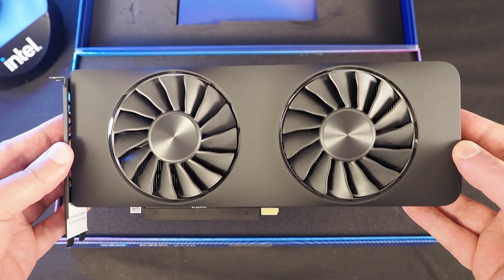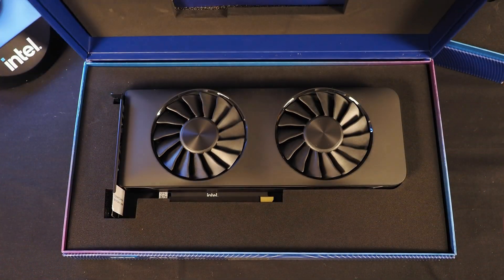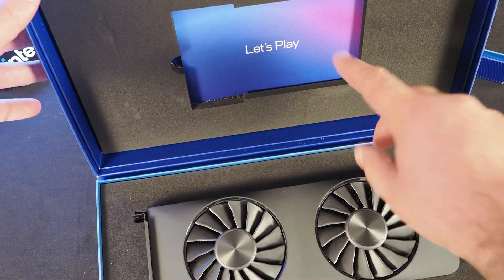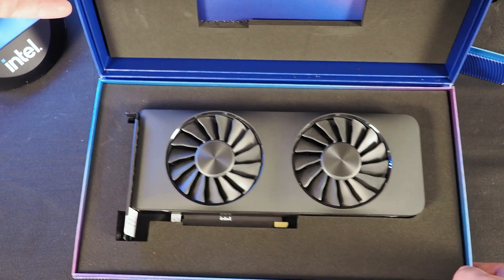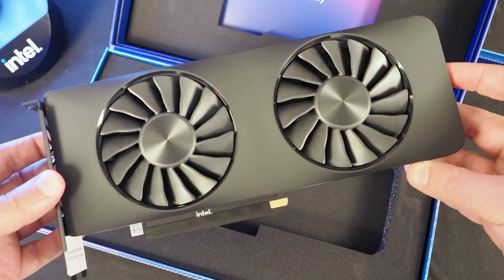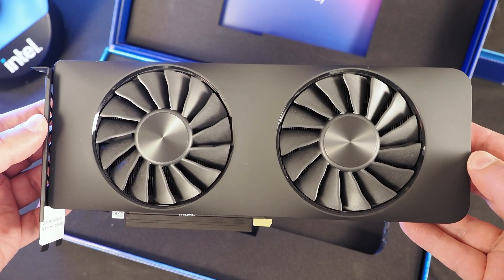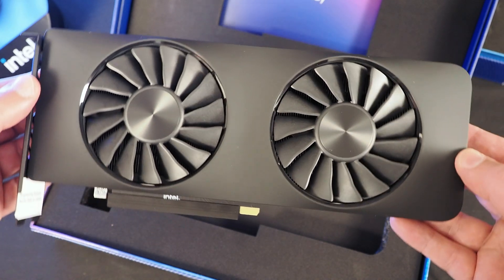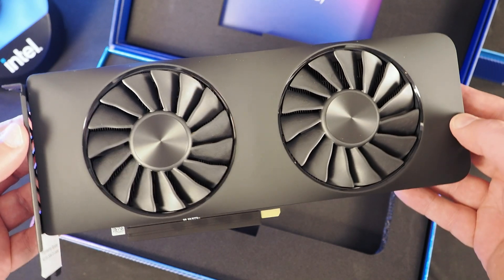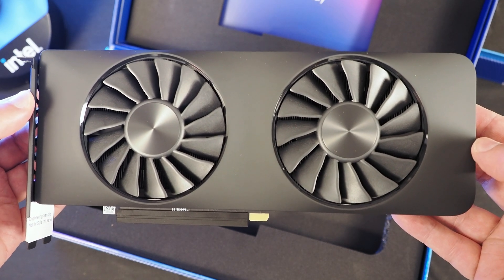Let me show you the 750. Same deal here — this is the ARC 750, the presentation is exactly the same. There is the card at the top and a spot for a little lit pack. Here is the A750 GPU. Intel just released pricing on this bad boy yesterday. This card is going to be arriving on October 12th for $289. It looks very similar to the A770, and this one is without the RGB lighting as well.